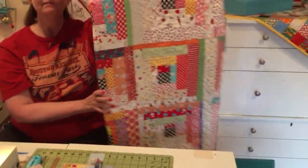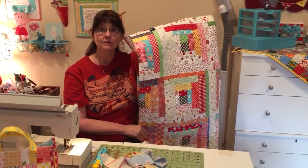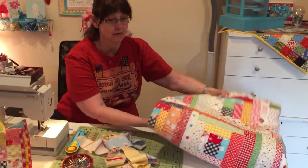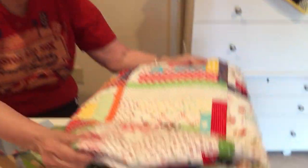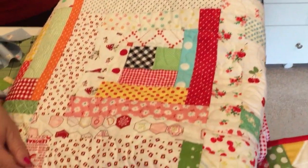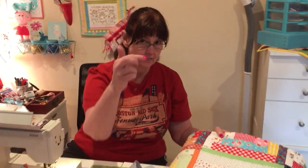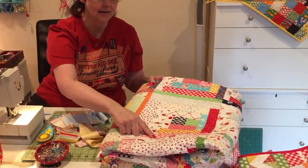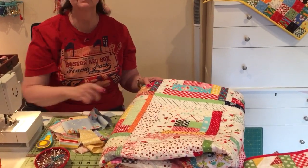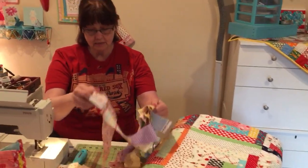My log cabin quilt that I did — it's really scrappy. There's not really any measuring going on because that's just the way I do it. You can do it a different way; you can sew it onto paper, you can measure each little thing and have them all the same. But as you can see, I use scraps — little scraps of different widths. I don't try to make sure everything is the same because you're using from your scrap pile.